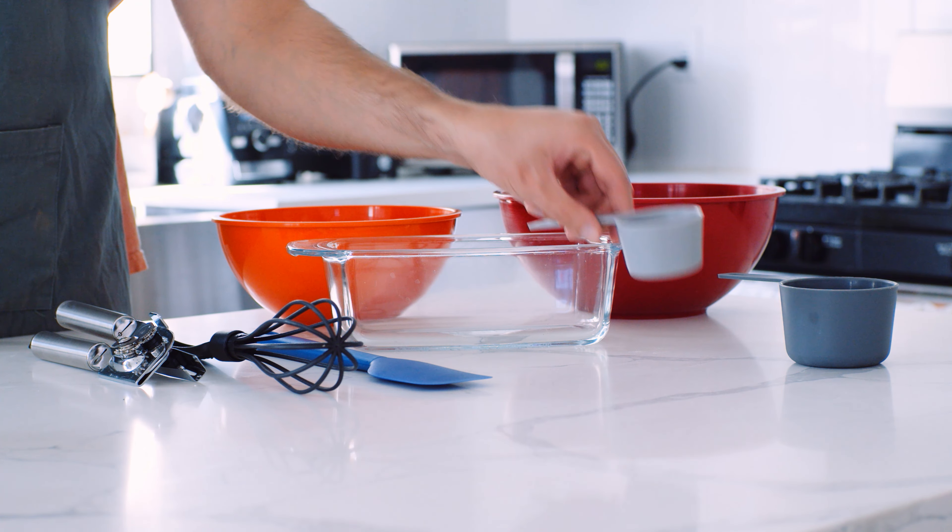Instead of bananas, you could also use 4 eggs. Like I said, this is technically a vegan recipe. I have made it both ways — with eggs and with bananas as a substitute — and I personally think the way with bananas is better. It's a little bit sweeter and feels a little bit denser, as opposed to when you have it with the eggs. But again, it is your decision.